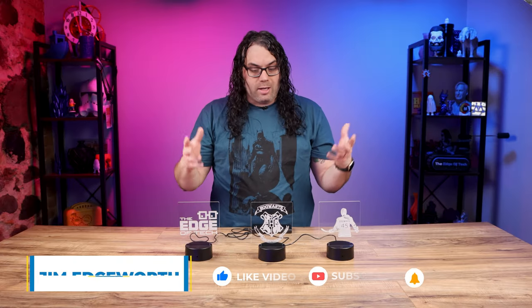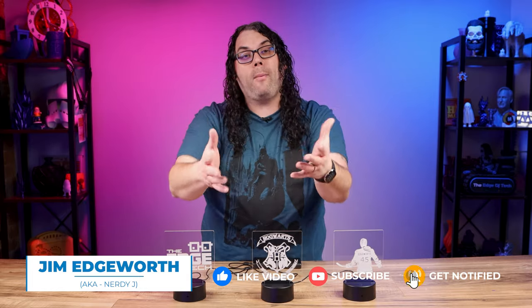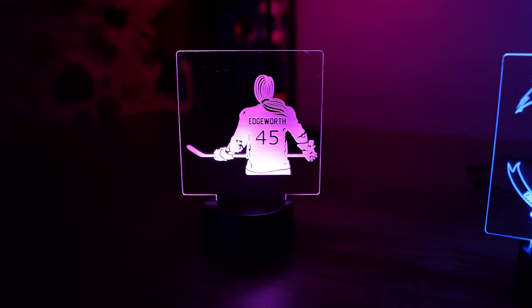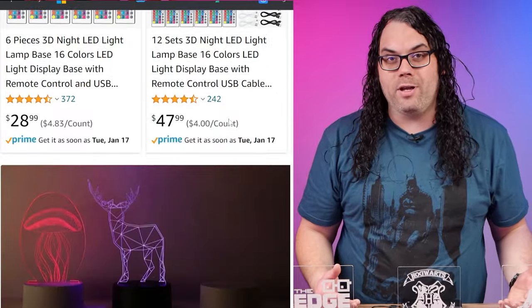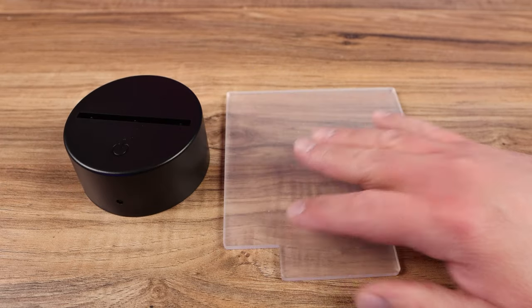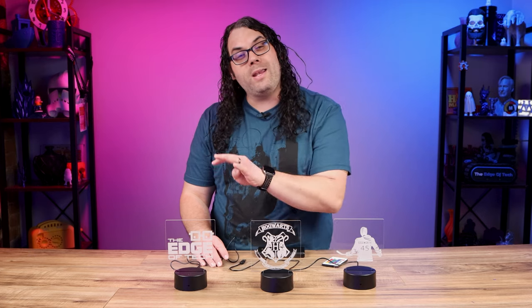These are LED edge-lit acrylic signs and they're super easy to make with the laser you probably already have at home. The kits I'm gonna be using today came from Amazon. These particular ones came in a four-pack for only $27 and that included the acrylic, the base, a remote control for each one, and a USB cable for each one if you don't want to use three AA batteries.